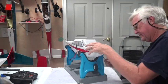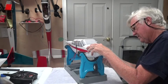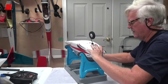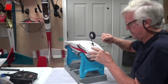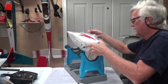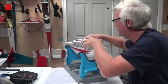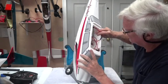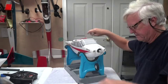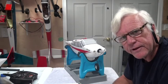Tighten them all up when done. That one's tight, that one's tight, and that's tight. Nose gear is on. It's probably a little crooked but later on, after we get the tail on, we'll adjust the clevis to make it straight. Nose gear successfully installed — thank you for watching, stay tuned for the next video.